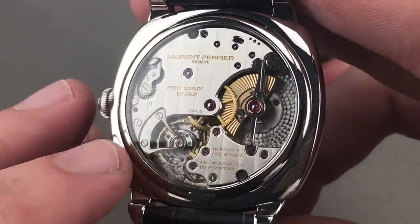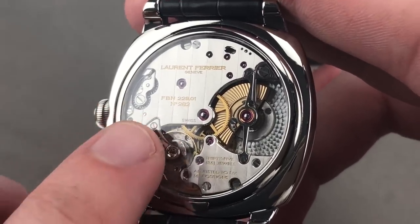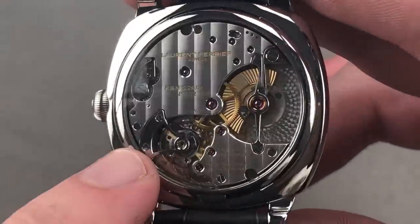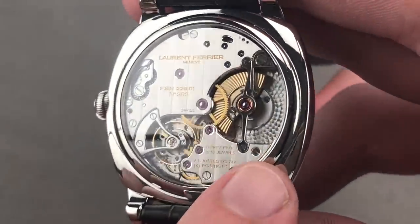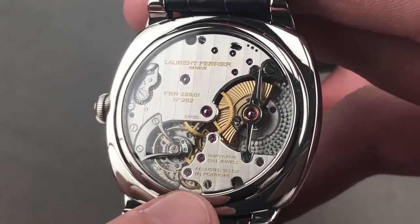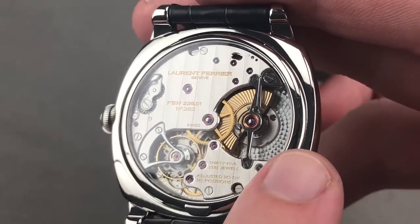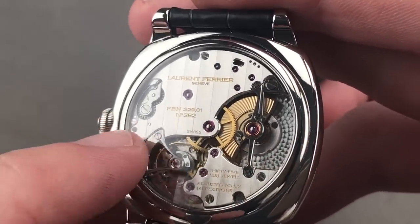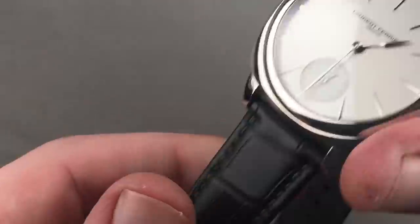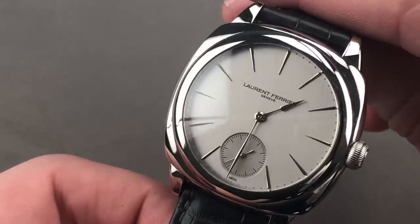Inspired by Breguet's 1802 Natural Escapement, this double-direct impulse system reduces friction, improves chronometric precision, extends power reserve, and operates unlubricated for long-term efficiency. The finishing is as good as anything you'll find anywhere — short of Greubel Forsey or Philippe Dufour, you will not find anything superior. Sharp interior angles over the center wheel, four interior angles where two bevels meet inside the half-bridge for the balance, black polished bridges, and all screw heads chamfered. The engine turning on the base plate is micro-perlage — tight overlapping stippling. A rose lathe was used to guilloche-cut the winding mass. It comes with a rare for Laurent Ferrier full-deploying clasp.